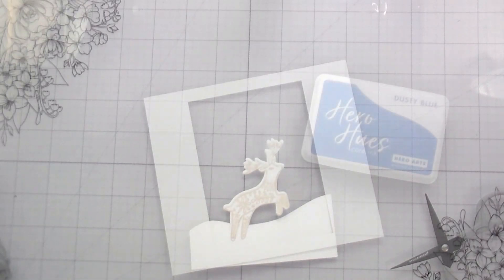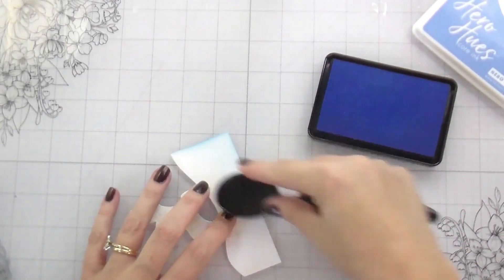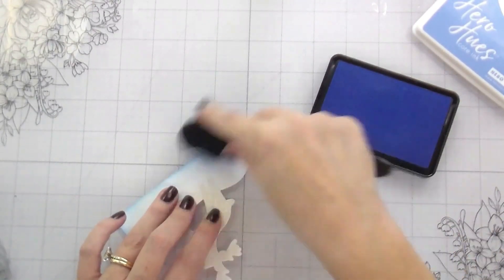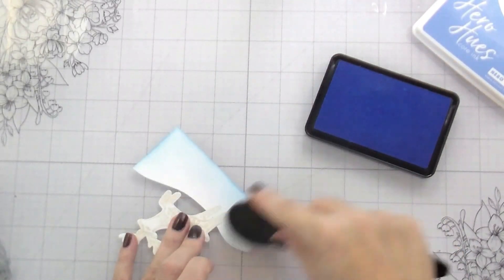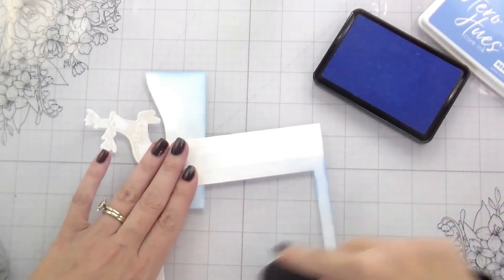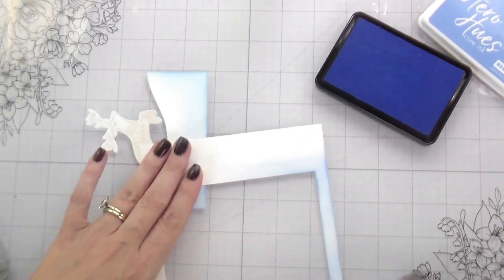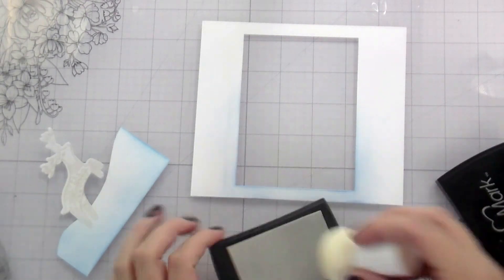By the way, we switched to the blue iridescent powder. In order to add the inking for this one, I am using dusty blue, and I'm just adding it in the snow area. I'm also going to add it to the outside frame of the shadow box — just on the bottom this time, so it kind of blends in. In hindsight, could I have adhered my deer to the front of my card? Yes I could have, but I chose for it to be my first layer behind. I don't know if that was an error on my part — just being real.